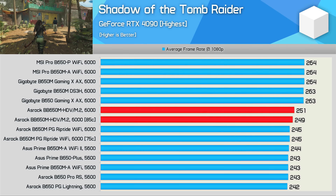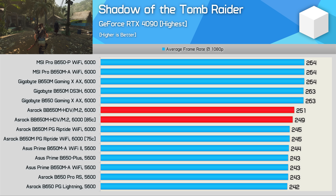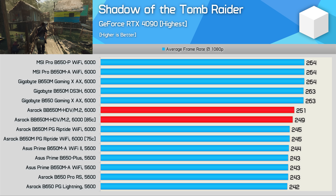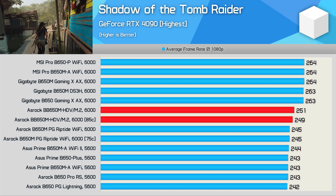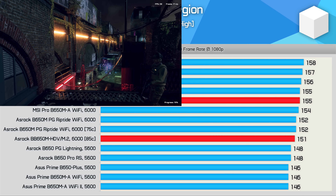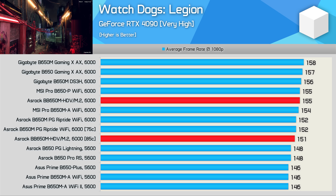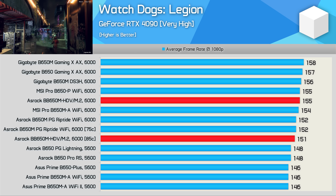As for gaming, the HDV does very well relative to other ASRock, MSI, and ASUS boards. With the limits removed we went from 249 FPS to 251 FPS, which is still down on the Gigabyte boards due to Gigabyte's more aggressive memory tuning out of the box, resulting in a 5% boost. Performance in Watch Dogs Legion is similar across the various B650 boards, with the HDV delivering 155 FPS on average with power limits removed.